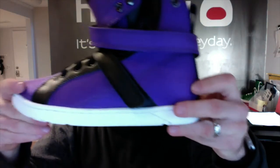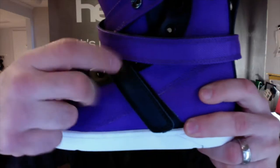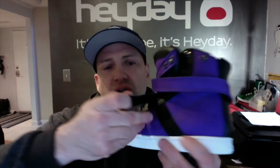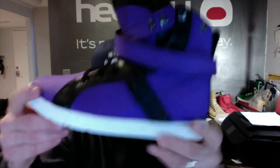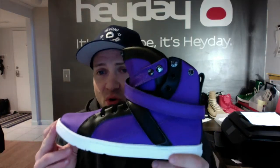This Super Shift is purple heavyweight ballistic mesh with black leather overlays. You have black leather on the midfoot strap which you can use to lock down your foot for leg day. The high top design provides excellent support for weak ankles.